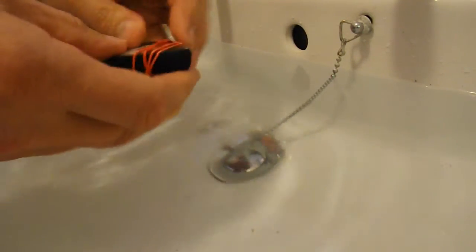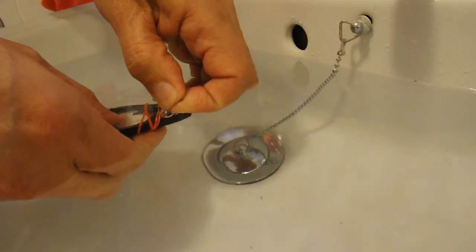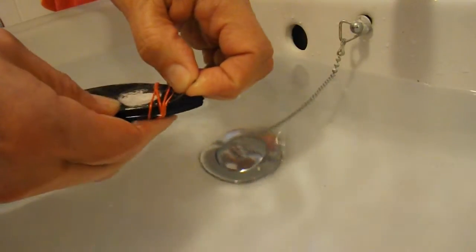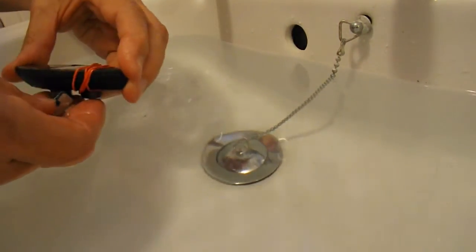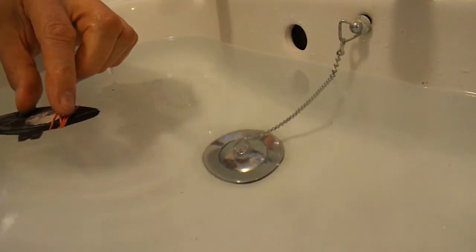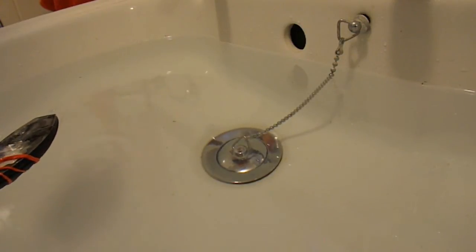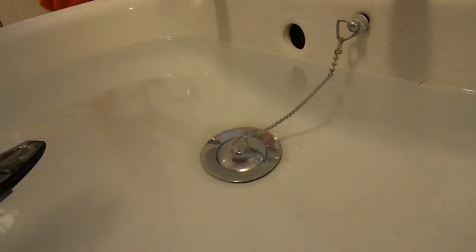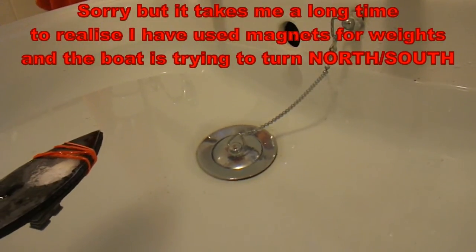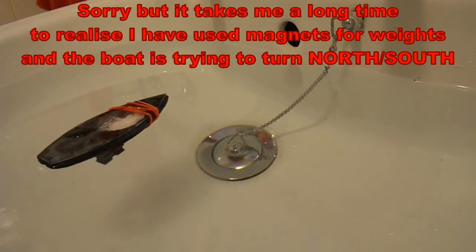Oh, I forgot to put water in it. Well, it's moving! It's going round in a circle, not the way I want it to go. But that's definitely moving forwards. So it looks like we've cracked it.